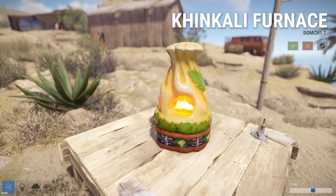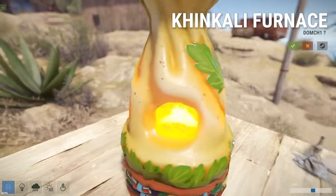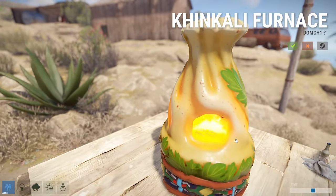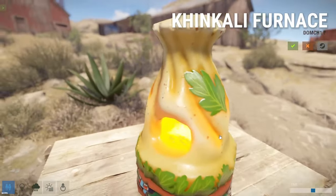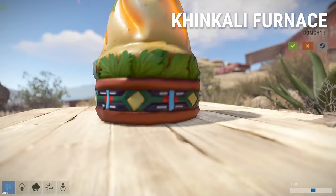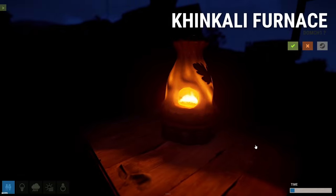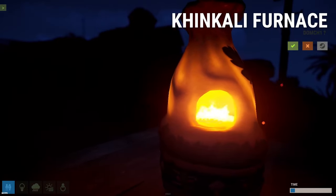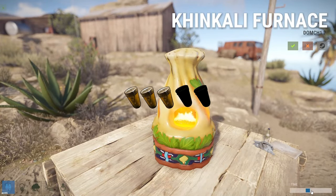Here we have the Kincauli Furnace — correct me in the comments if you know how to pronounce it. This furnace skin is going to cost you $1.49. My first impression is it looks like food. The leaves are a good green color, the top part is pretty cool, and the pattern is a nice contrast. It doesn't look bad during the nighttime either. At $1.49 it's not the most expensive, but it's just another average skin. Three out of five pickle jars.